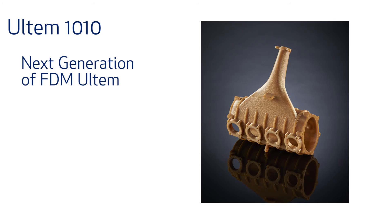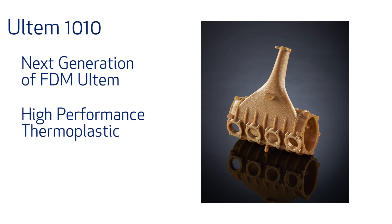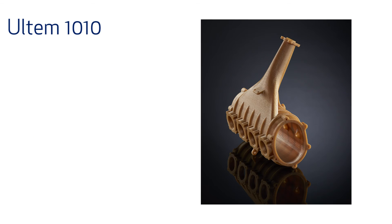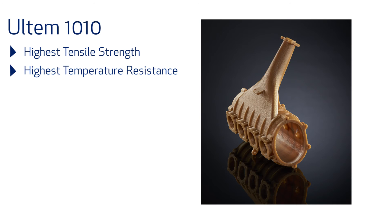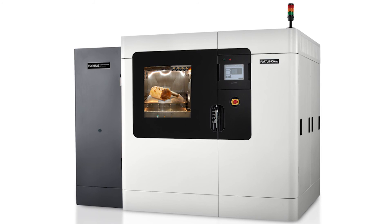To round off all of these exciting new printers from Stratasys is their latest material, Ultem 1010. Known as the next generation of FDM Ultem, it is one of the most popular grades of high performance thermoplastics. The new Ultem 1010 material has the highest tensile strength of any FDM material, with the highest temperature resistance and fire resistance. Ultem 1010 will first be available on the Fortus 900 and then shortly after on the Fortus 450 and 400.